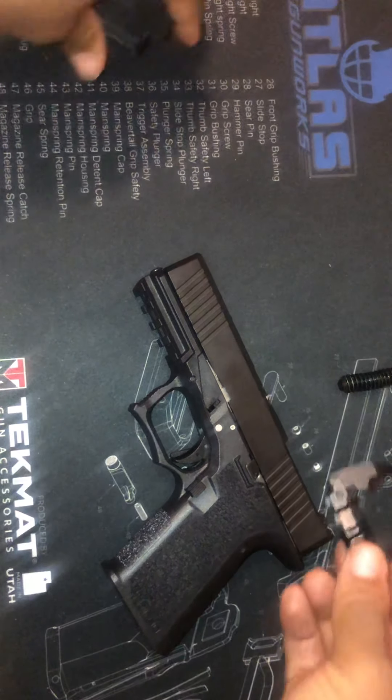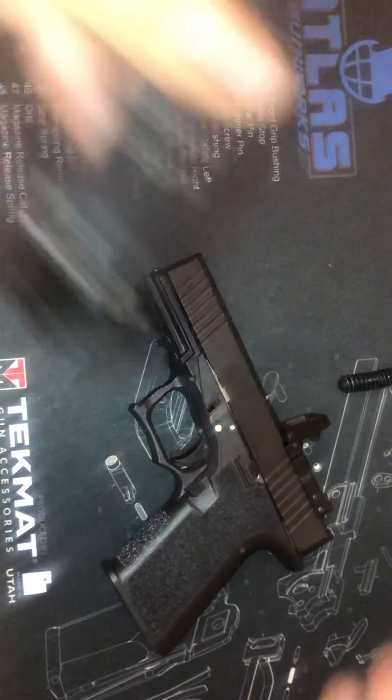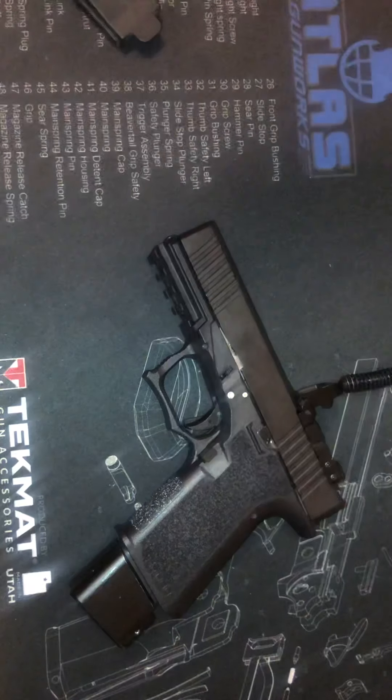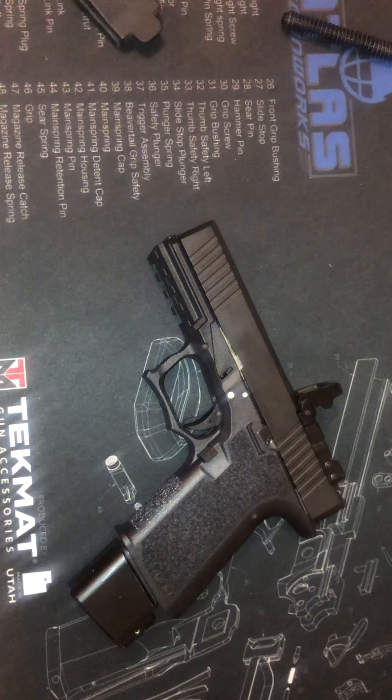I do plan on adding a red dot, just to give you a little sneak preview of what that'll look like — boom — with the magazine in it. Not a bad looking package right there.